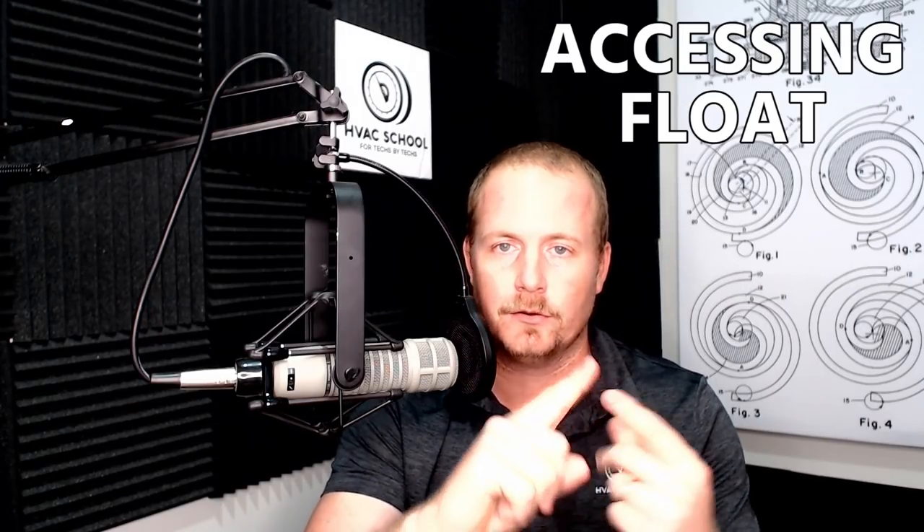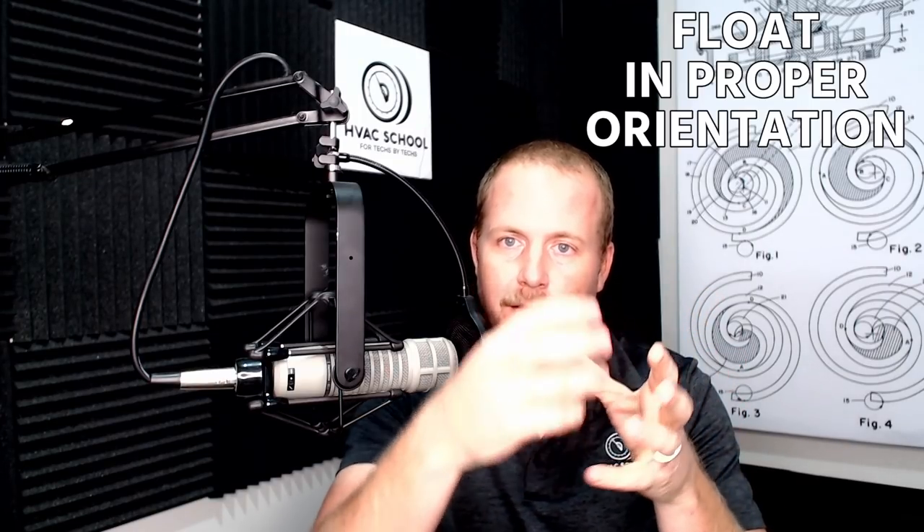It's one of these things that you can mount it in the front, and a lot of times it won't be an issue, but in terms of access and the ability to get the top off, to access the float, to access the filter, and in terms of being able to make sure that the float switch is in the right position — those are all things I look for. Accessing the float, accessing the filter, and having the float in a proper orientation so that the float isn't going to stick — that's what we're looking for. He also shows some other good tips.